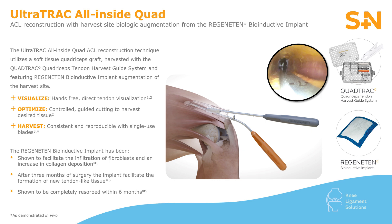I use the Ultratrack All-Inside Quad Harvest system in order to optimize visualization and reproducibility of my quad harvest. I like to use quadriceps tendon, a strong graft that does regenerate over the following six months. I backfill using the Regenitin Bioinductive Implant in order to facilitate the infiltration of fibroblasts and increase collagen deposition over the following three months, forming new tendon-like tissue and completely reabsorbing within six months.